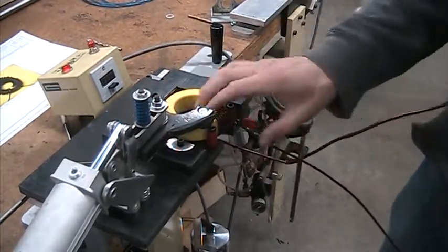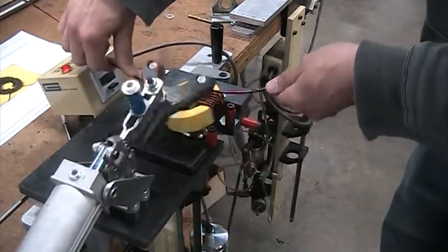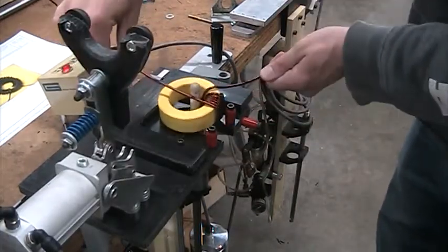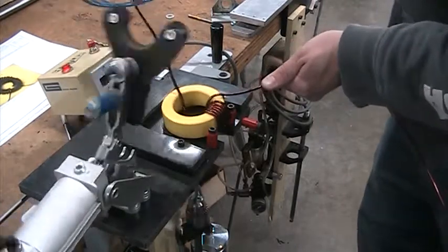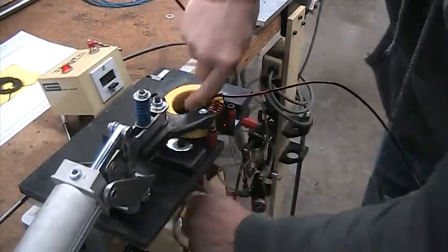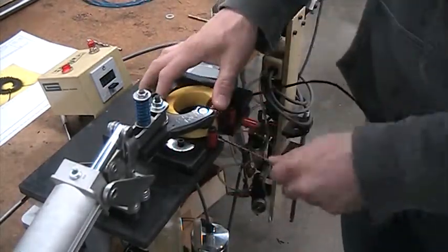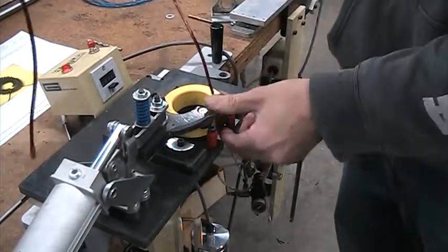It would probably add a couple hundred bucks, but we could probably have it so that with a time delay relay we'd put another solenoid in — time delay relay — so the holder comes down a couple seconds before the hook. That would make a huge difference from what I'm observing.